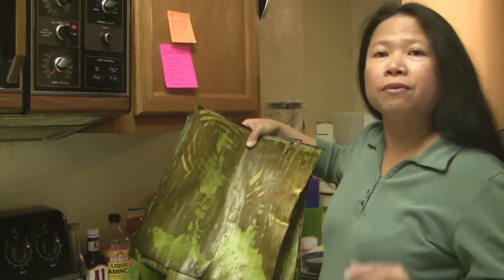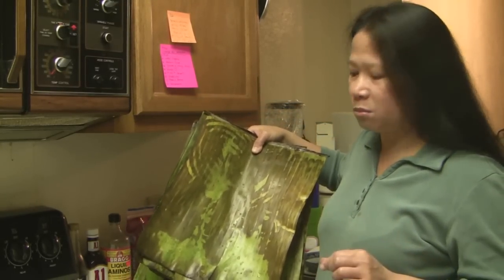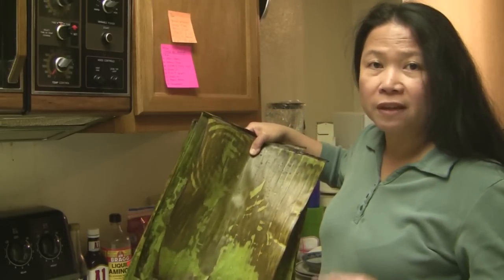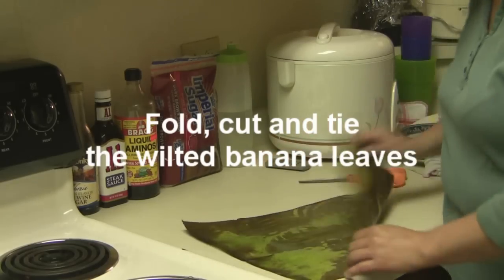I'm getting ready to fold and cut them so that when I start making the muffins later, I'll use them to line the pans.